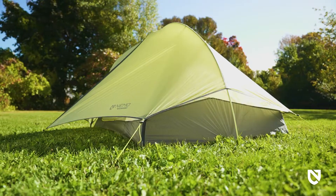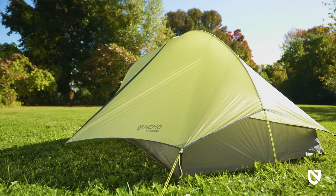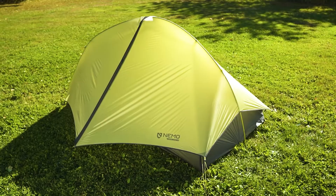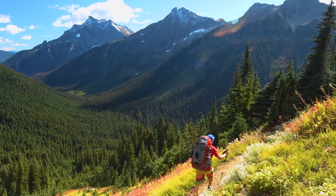For those looking for an ultralight tent with extensive living space, our Hornet Osmo line is truly where ultralight meets ultra livable. And, like all Nemo products, your Hornet Osmo comes with a lifetime warranty, so it will last with you through years of adventures.